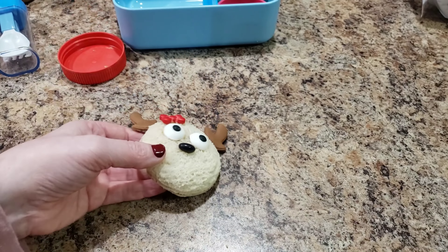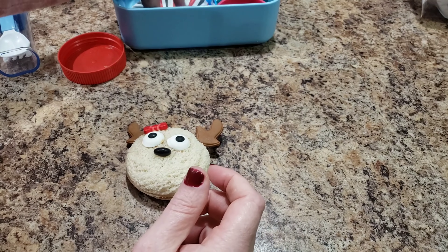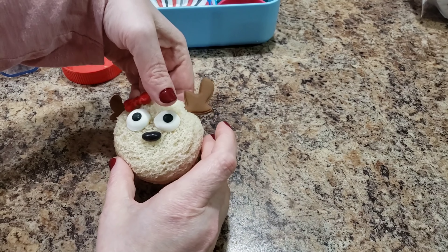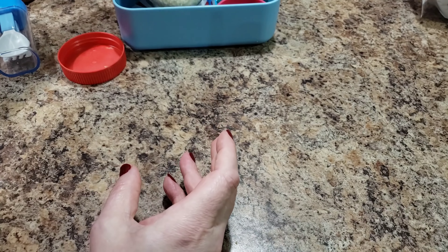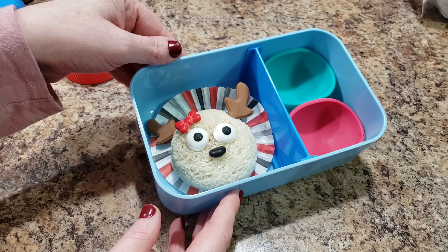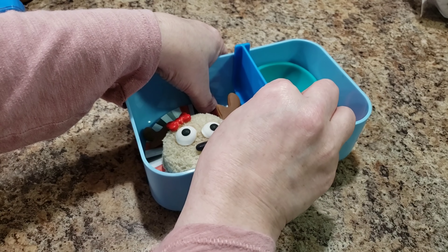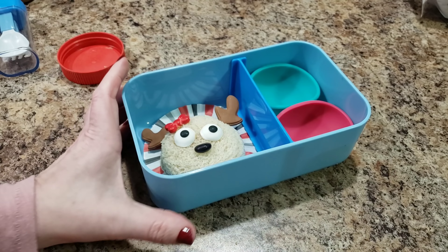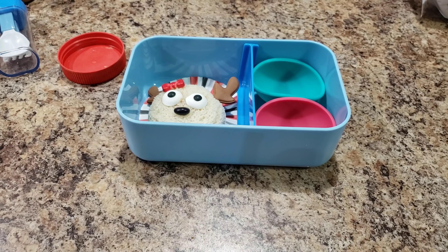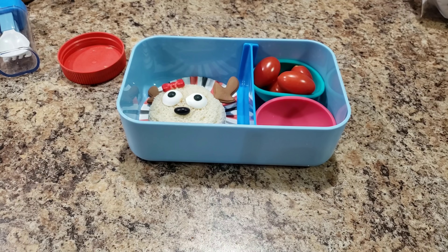This is the cutest reindeer! I just flatten a cupcake liner and put it in the bottom of my container, then I can put her on top. That is the cutest thing I've ever seen in my entire life. And I can use this to push it down.